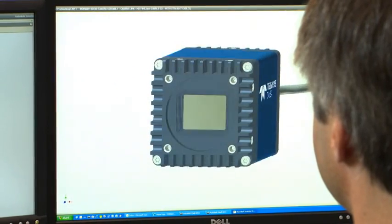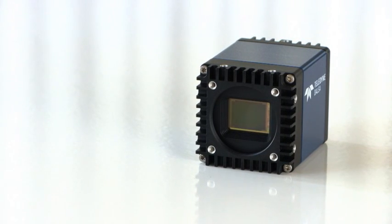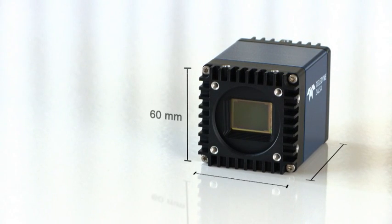All Falcon 2 cameras, from the 4 megapixel to the 12 megapixel, are delivered in a rugged and thermally stable housing that measures 60 by 60 by 80.5 mm.